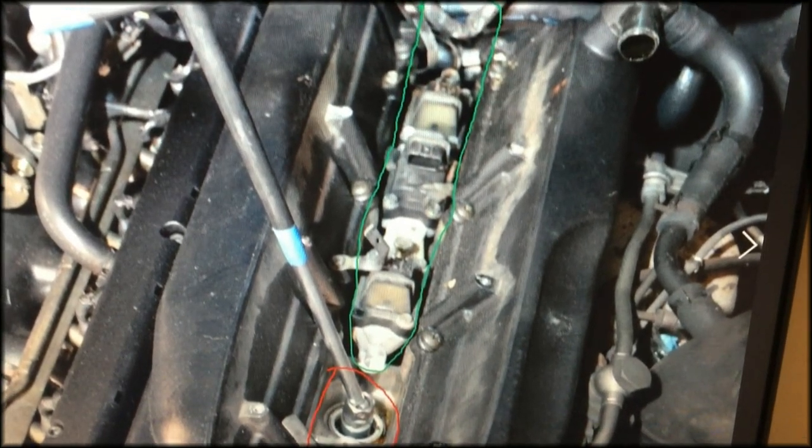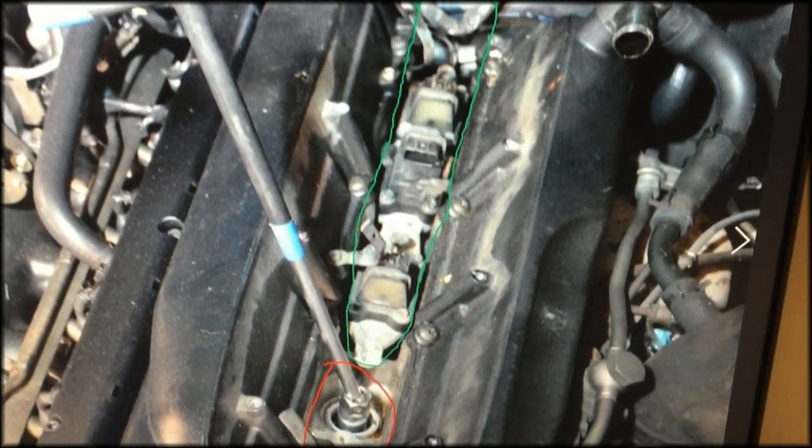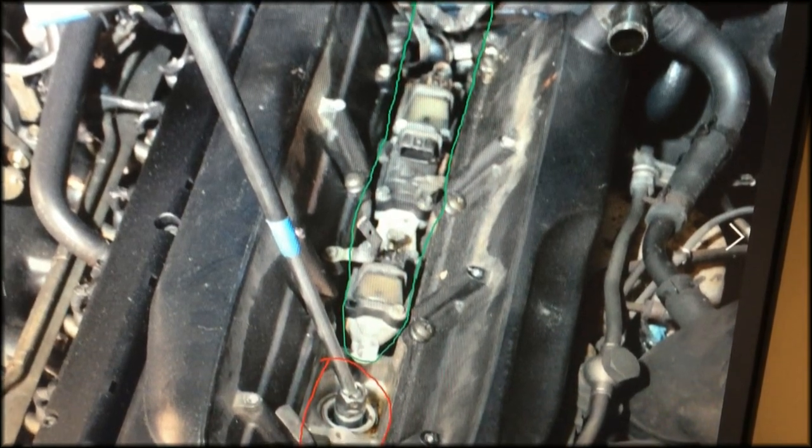After you get the cover off, you'll be able to see underneath where your coil packs are, highlighted in green, and, once those are removed, where your spark plug ports are, highlighted in red.